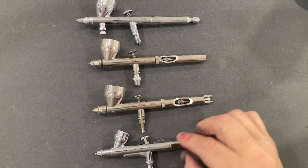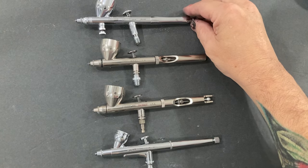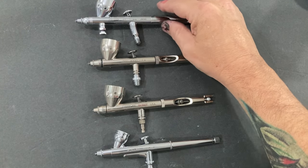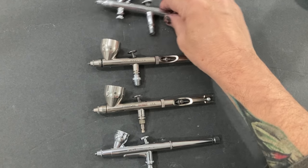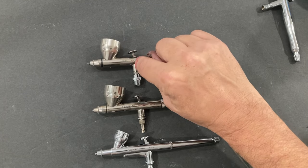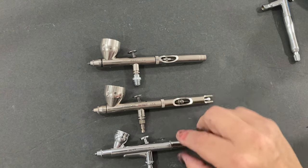As a comparison, looking at the distance from the needle to the tip — comparing the Creos to the Omni and Patriot, it looks monstrously longer, though it's not really that bad. It is significantly longer and some people don't like that. This is actually a shorter distance from the tip to the trigger centerline than the Iwata Eclipse.